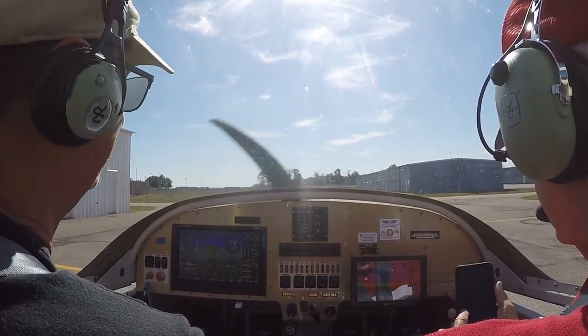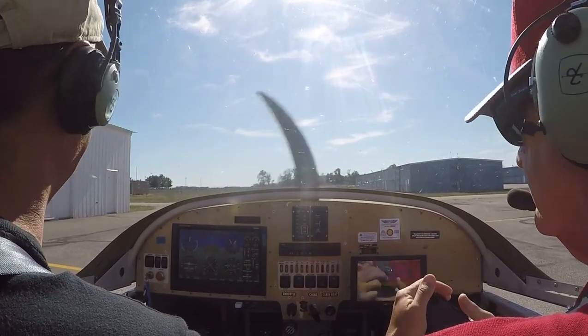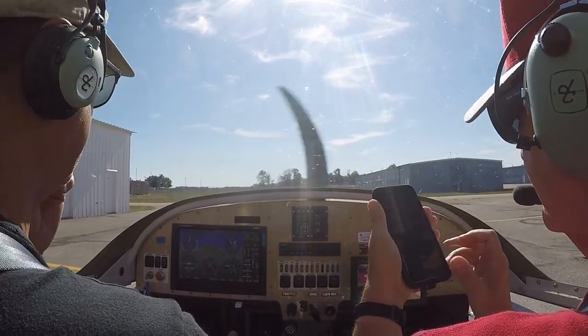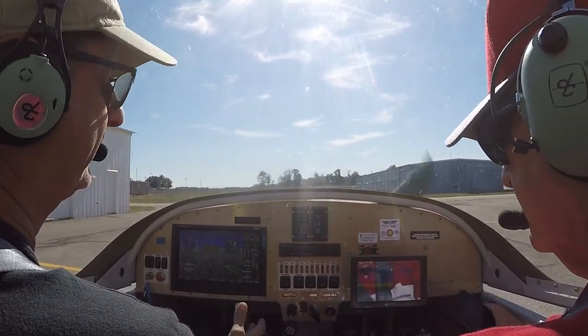What's going to happen is I'll call the tower, tell them we're at the T-hangar, ready to taxi, and he's going to clear us down to probably runway 22. I'm not really sure where the wind is, but we can look that up — they're going to tell us that as soon as we contact them. He's going to give me an altimeter setting, I'll dial that in, and he'll tell us where to go.